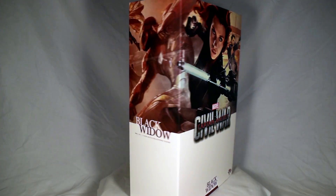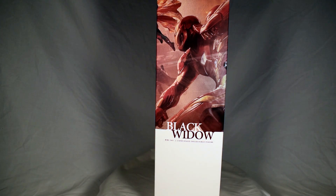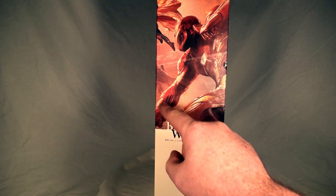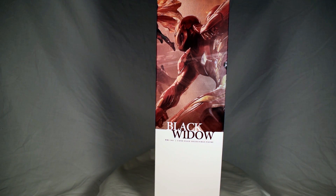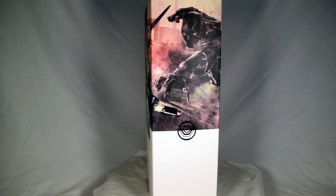On this side of the package the image continues. We have Iron Man — I believe that's his Mark 45 suit — and we see Vision's feet. It says Black Widow, same thing MMS 365. Down here that doesn't look like Black Widow's image, that looks like Iron Man's image. So maybe that's supposed to represent the team she's on — Team Iron Man. On the other side we have that same image, so I'm assuming that's Team Iron Man.